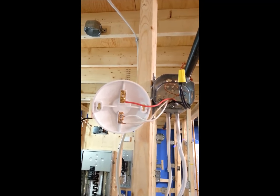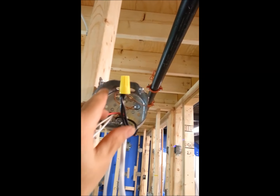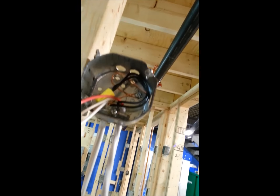Do the same at the top. Come down to your keyless. Hook up your red and white wires. My red, your black. Push it into the box. And you're ready to fasten your keyless.